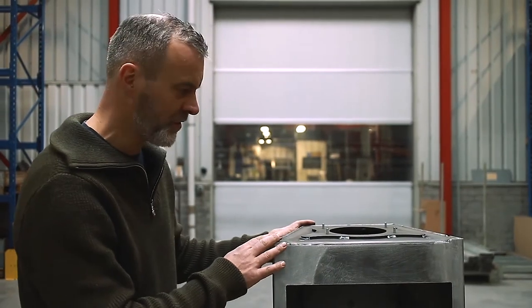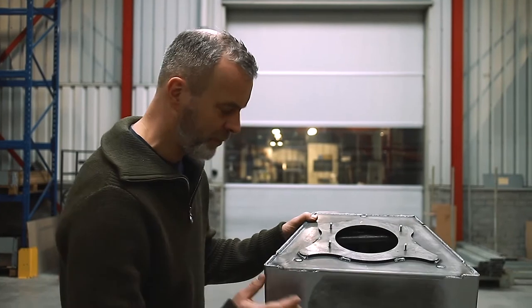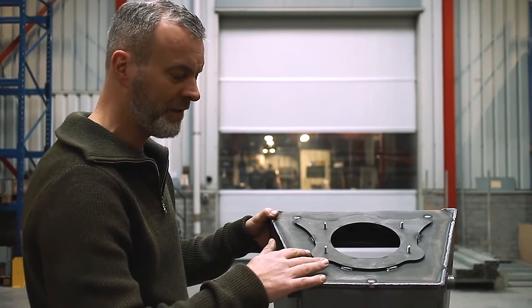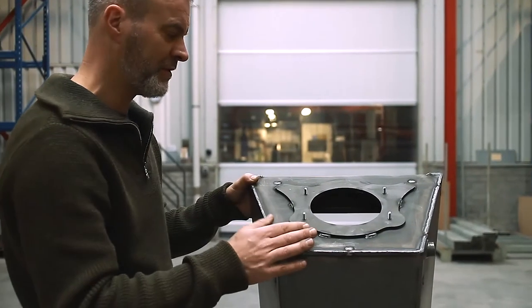This is a monocoque construction, meaning that the casing is made of one part. You can see it starts here and it ends here, and that adds a lot of strength. Actually, with the part that we cut out for the back casing of the Saran, as little lost material as possible.